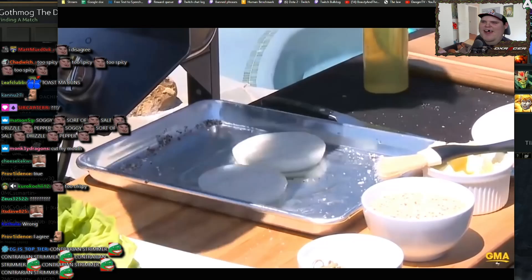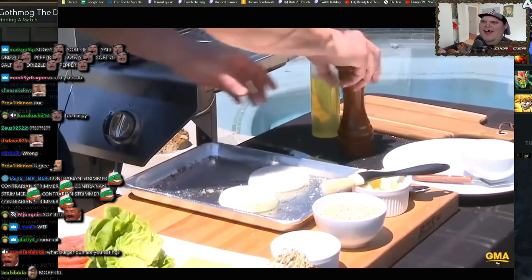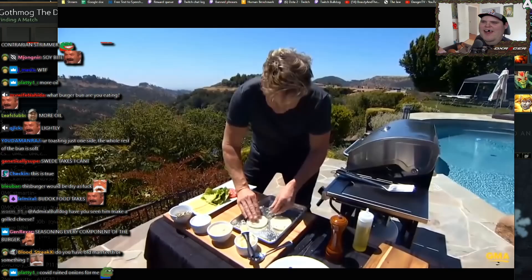Grilled onions. Peel the onion, slice them, lightly season them — salt, pepper. Fresh grilled onions on a burger, trust me. Delicious. Easy to do, absolutely phenomenal. Keep them whole like that — that way they stop breaking up.